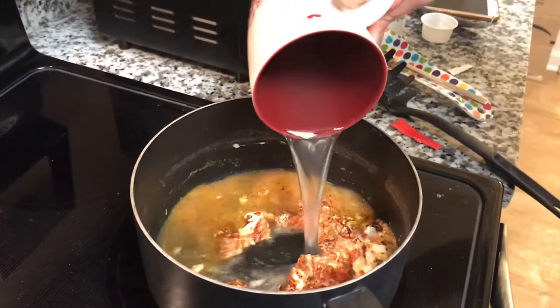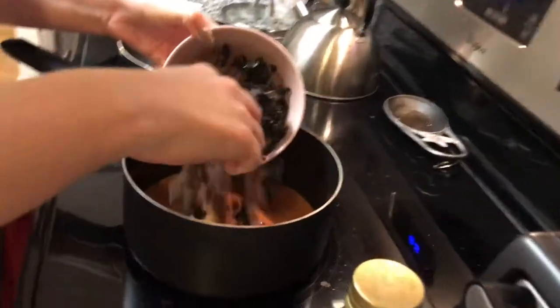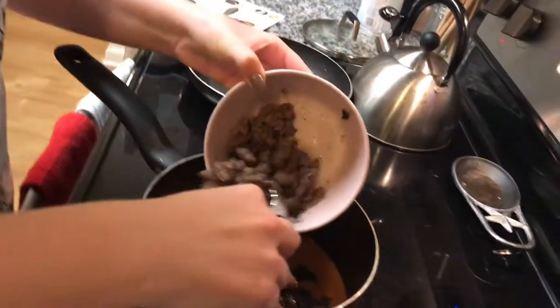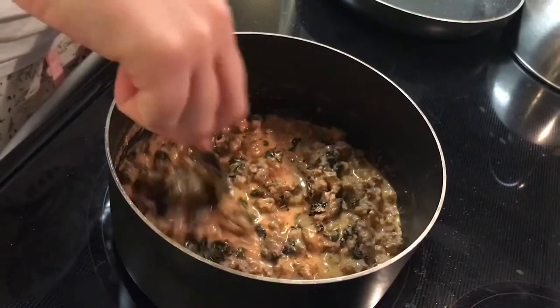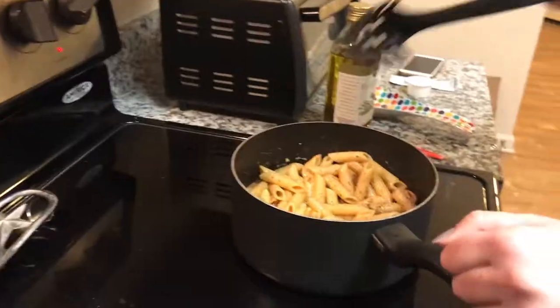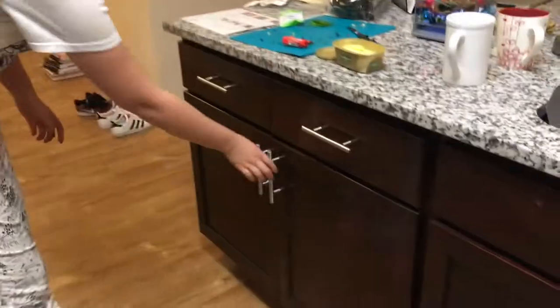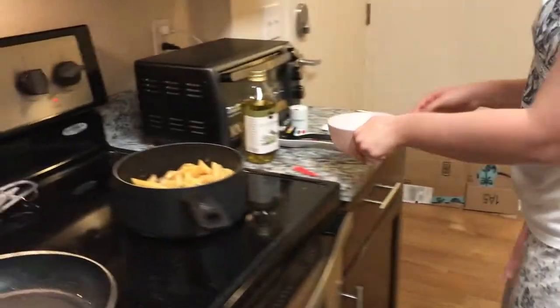I'll prepare for a minute. It's just finished. The ingredients are delicious. It's hot. Okay. The ingredients are good. It's good. It's a lot easier for the ingredients.